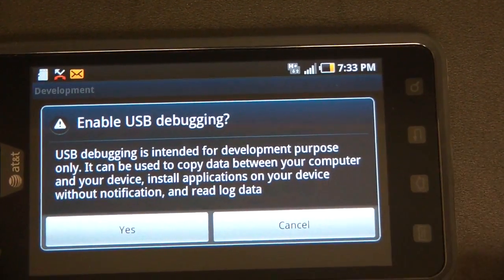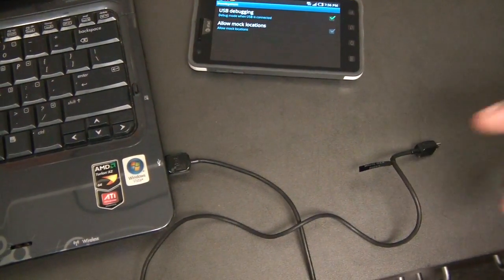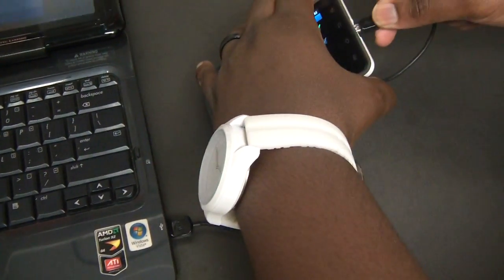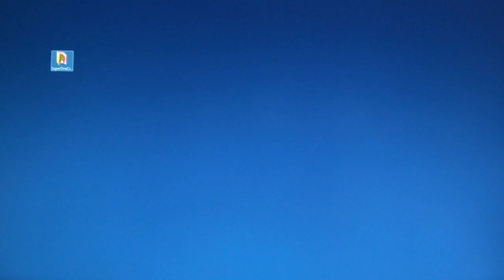We're almost there. We need to plug the phone into the computer via USB cable. Take your USB cable, plug it in. Next we need to start Super One Click — once it's up and running, just click on the root button.